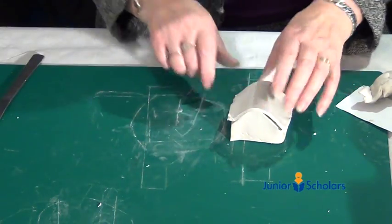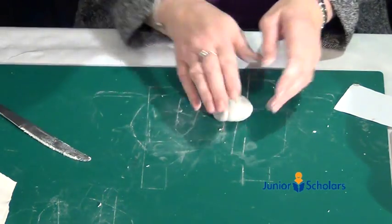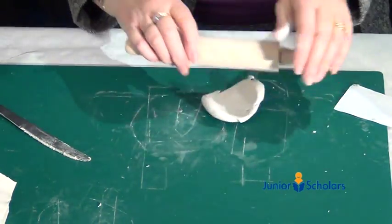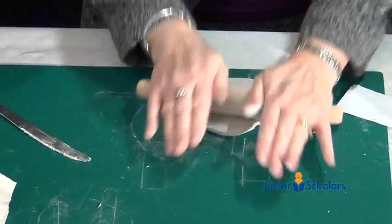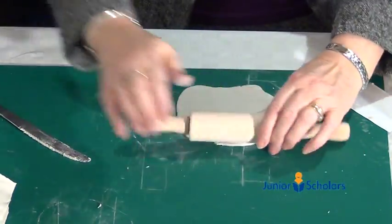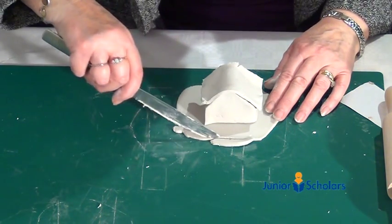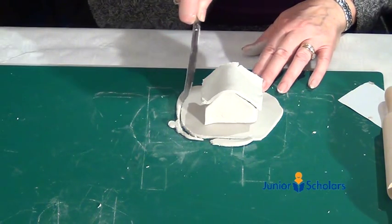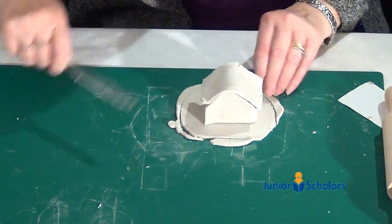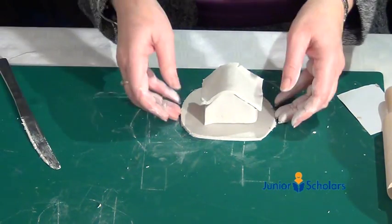While it's drying, we can make the garden. Take the rest of the clay and this time it's going to be circular. Roll out the clay, then when you think you've got a garden about the right size for your house, put your house on and cut around it. Don't make it too big, because if it's too big it will probably crack and you'll end up with a funny-shaped garden.